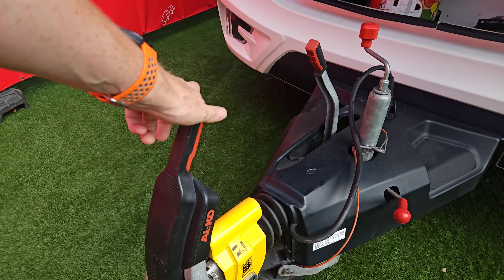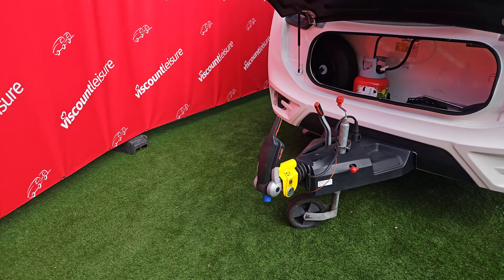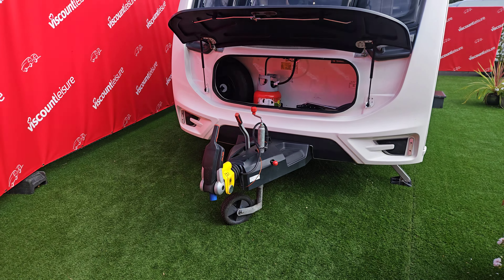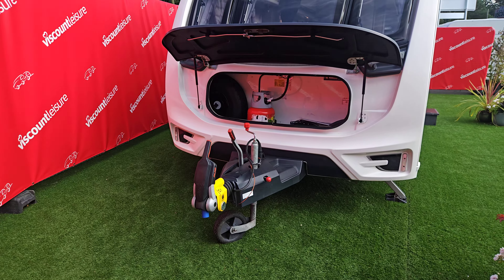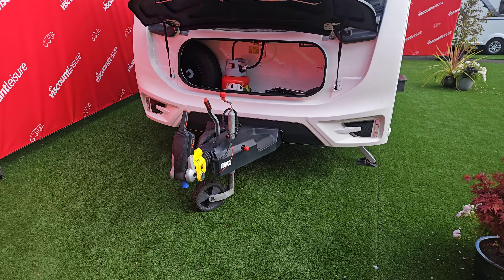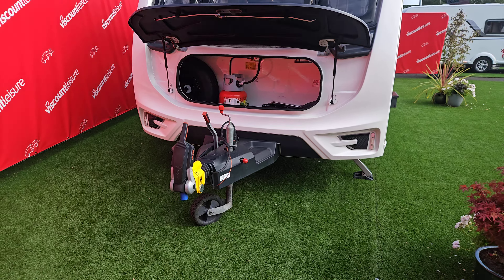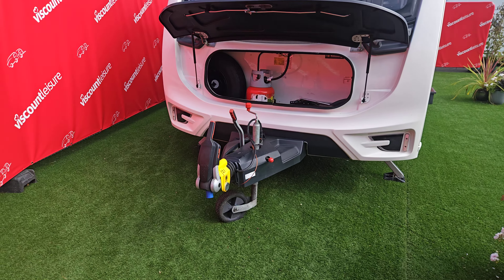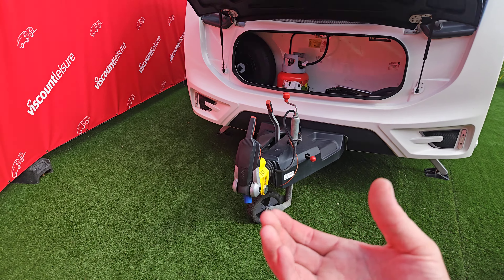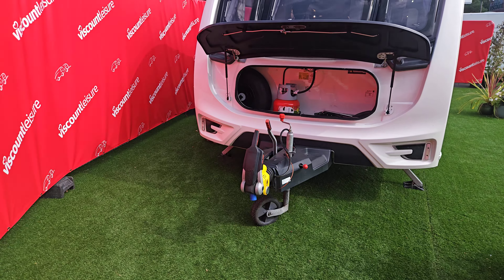We have an Alco stabilizing hitch head, so you need to make sure your tow ball is compatible with an Alco hitch head. If you've got an existing tow ball, make sure it is clean of any grease, because some tow balls will have grease on them. We've got friction pads in that hitch head which stop the caravan from snaking, so we don't want anything slippery on those — we want them to grip the tow ball nice and tightly.